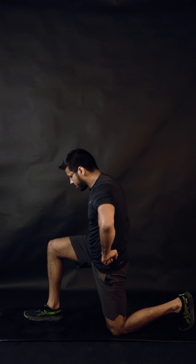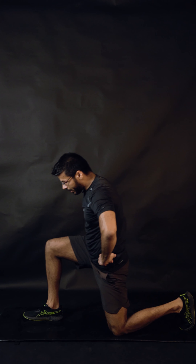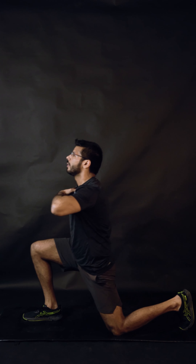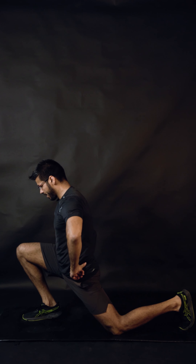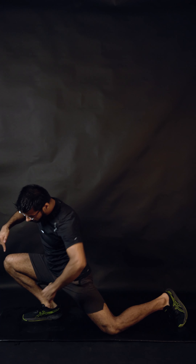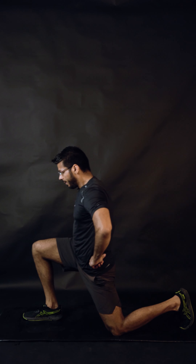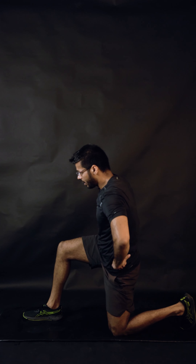Switch — other leg comes forward. Reset the position: 90 degrees here, 90 degrees here, hands to your sides. Push the knee forward, lift your heel up, drop your heel down, and come back. One — keep your chest nice and up, keep breathing — three, four. Make sure when you do that, you take your knee all the way forward past the toe. Technically there is a distance to take care of — I'll tell you very soon.